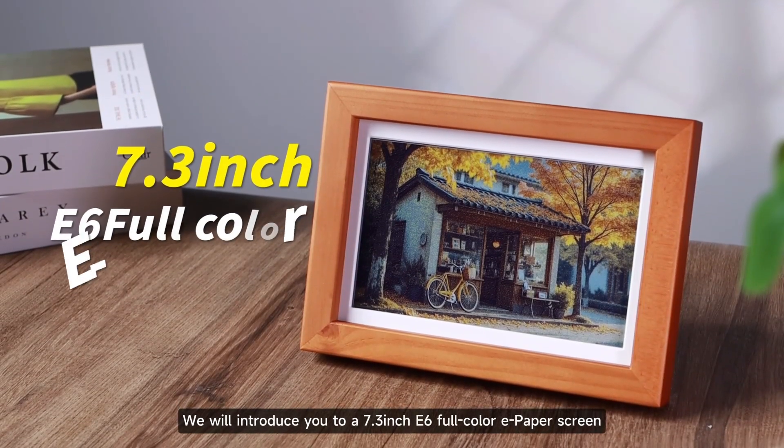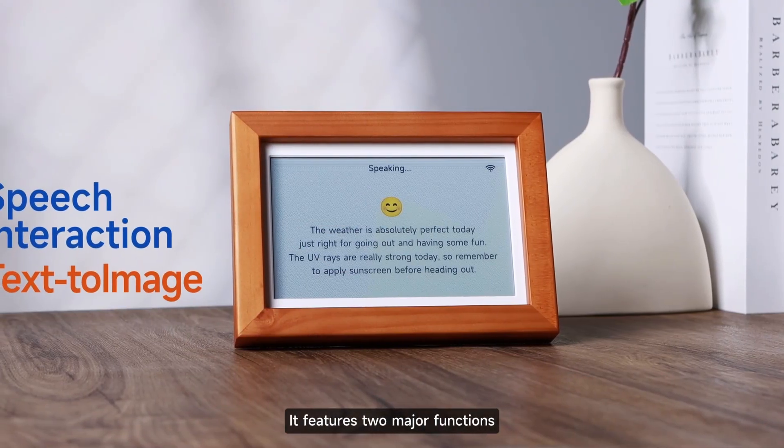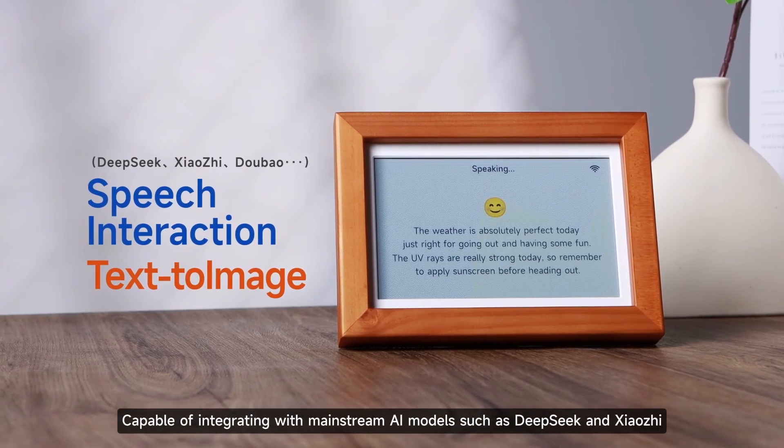This time, we will introduce you to a 7.3-inch E6 full-color ePaper screen. It features two major functions: AI voice interaction and text-to-image generation, capable of integrating with mainstream AI models such as DeepSeek and Xiaoji.